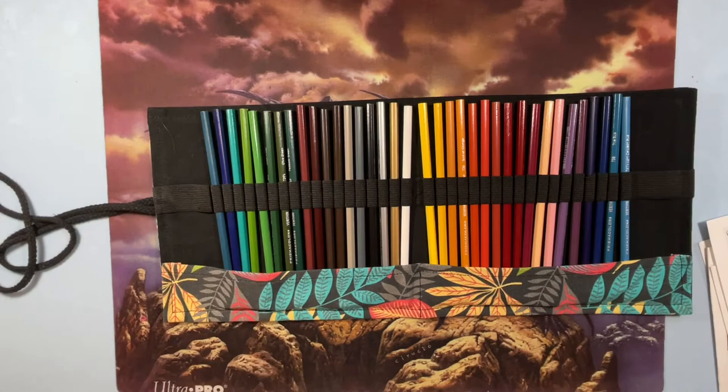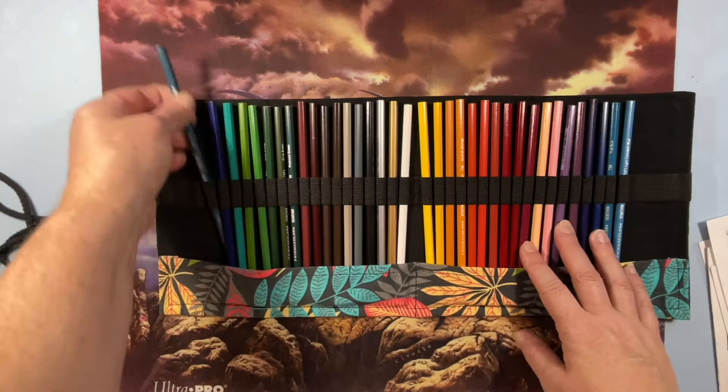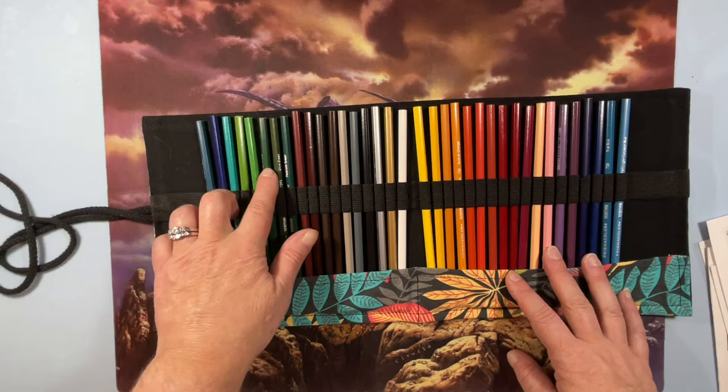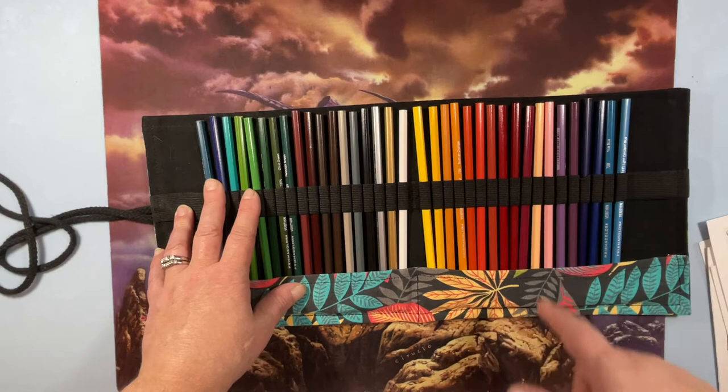The Verathins are a harder lead pencil; they're octagonal and don't come sharpened. It's a set of 36 with the most common colors. Because they're harder lead and a thinner pencil, you can sharpen them and get into fine spaces.